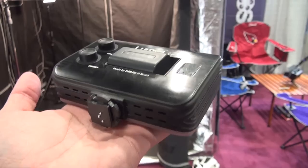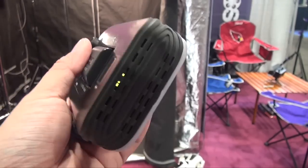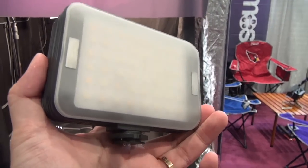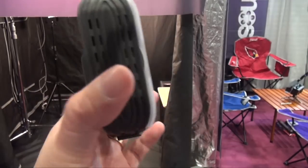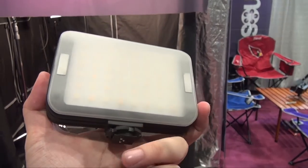You can see the whole thing is pretty light. When you put it on a DSLR, you don't want something very heavy — that would be a hassle. This unit is only a prototype, so I think they will have a better version when they launch, which is planned for July. If you want more information about this Lumi on-camera light, please visit their website.